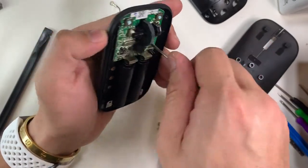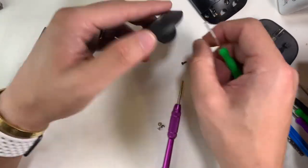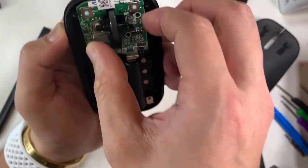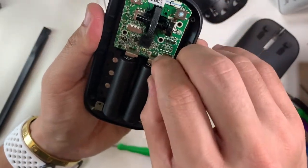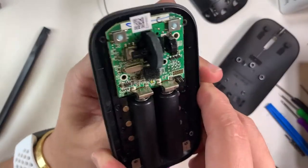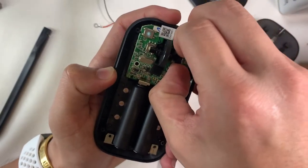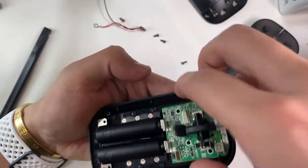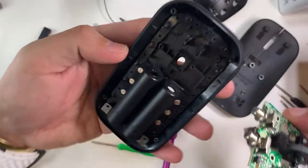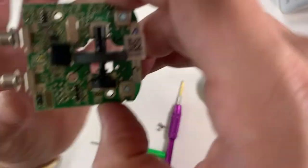The board is secured with three more T7 screws. It took me a while to understand why, after removing the screws, the board was still firmly fixed. At the left bottom corner there's a plastic piece holding the board. You just need to wiggle it out upwards, because the contact leads are spring-loaded inside the case. There's also a plastic piece that aligns the whole board onto the bottom shell.